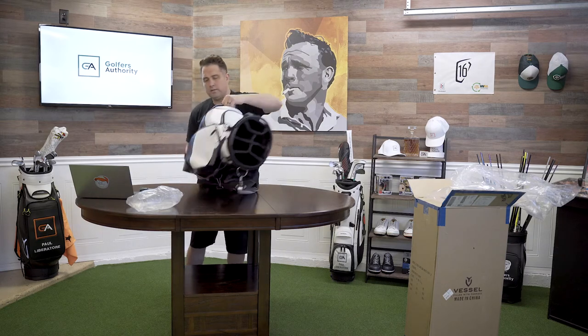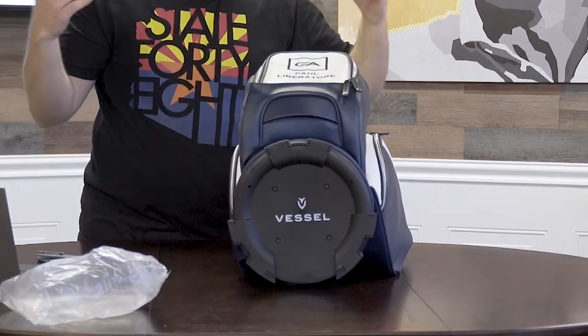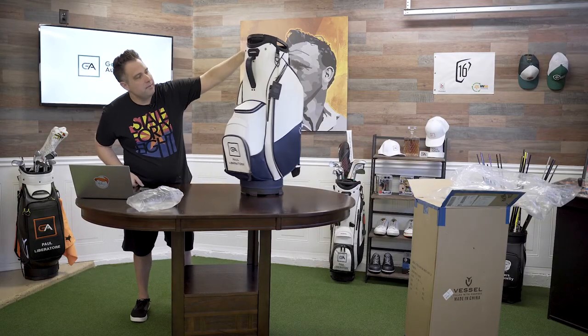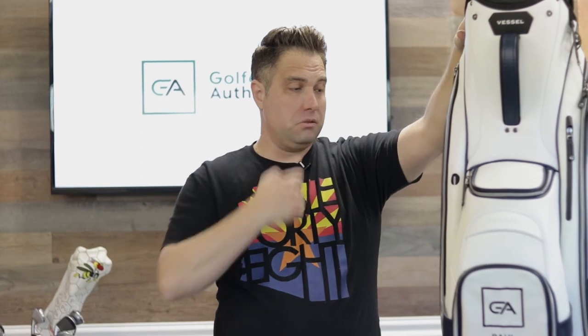One last thing to show you guys — in all their videos, check this out: they even put their branding on the bottom of the bag. It just looks so clean. It's like a baller bag. I can just hear some Dr. Dre playing in the background while you're driving your golf cart with this cool bag. This is awesome. It's a great bag.